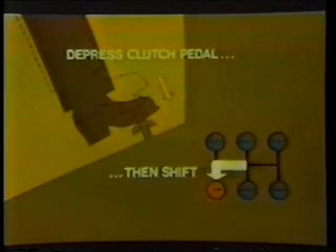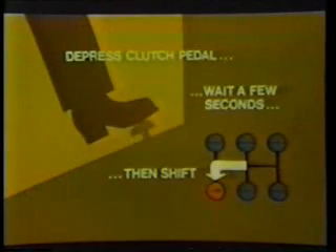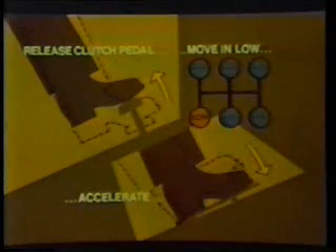Now push in the clutch pedal and move the shift lever to the low gear position. If your truck is equipped with an upshift clutch brake, you should push the clutch pedal all the way to the floor before putting the lever into low gear. The clutch brake will stop the rotation of the gear so that the clutch teeth won't clash when being engaged with the gears. If your truck does not have an upshift clutch brake, simply depress the clutch pedal and wait several seconds to allow the gears to stop rotating by themselves.